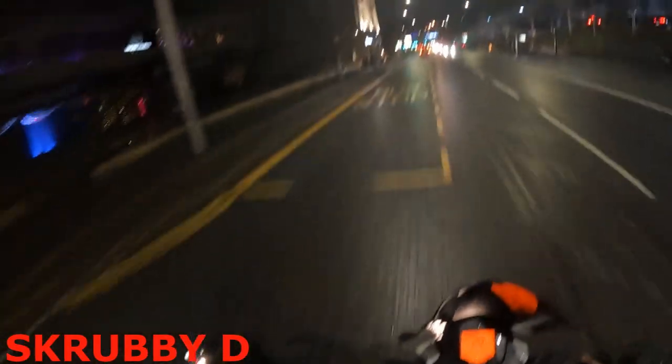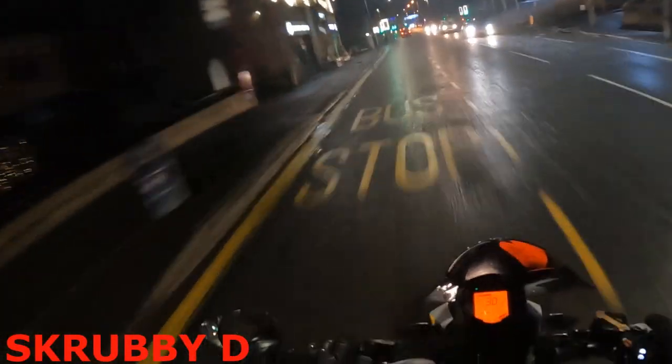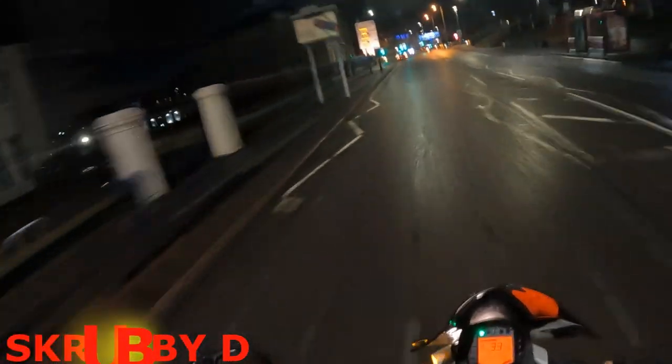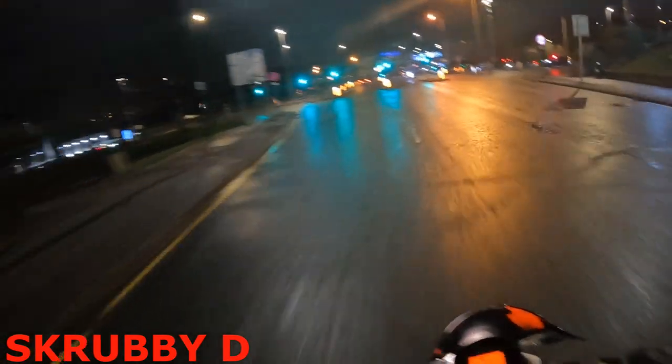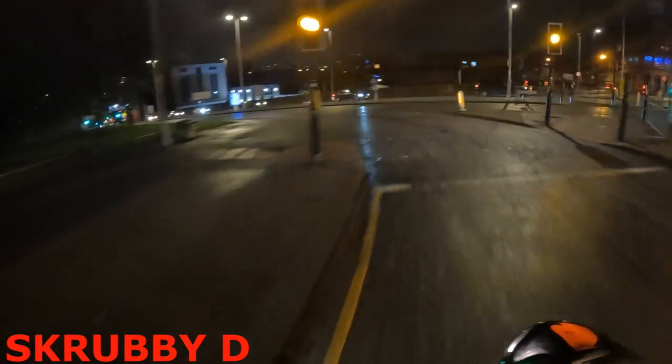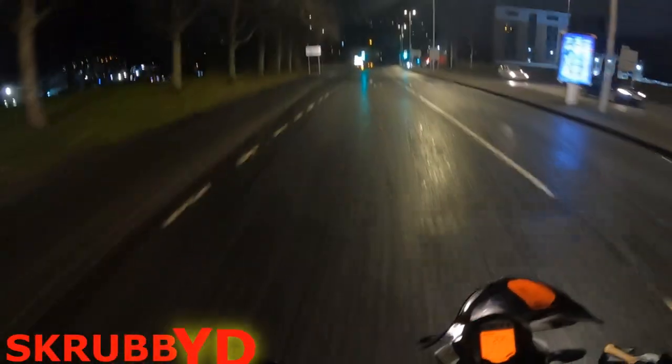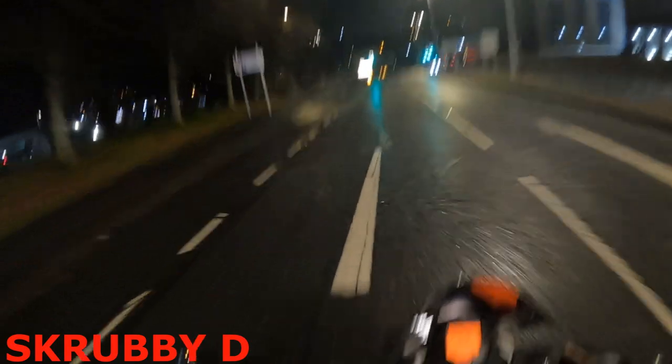I don't think I'm going to make the lights here... let's see... I'm going to make them! Oh, just barely. Right, let's go baby — that means a lot.